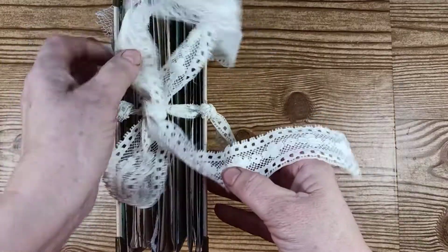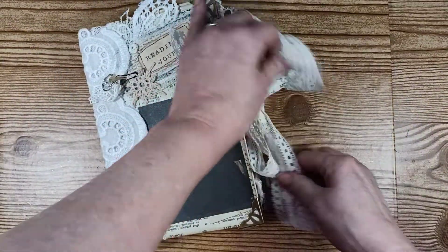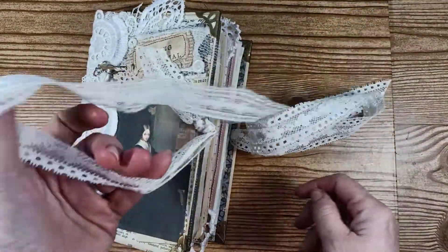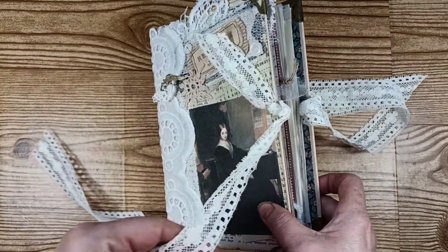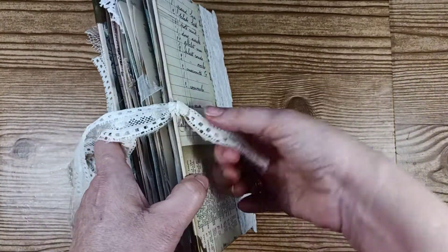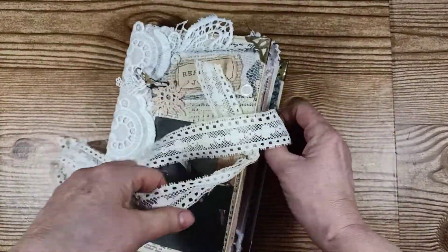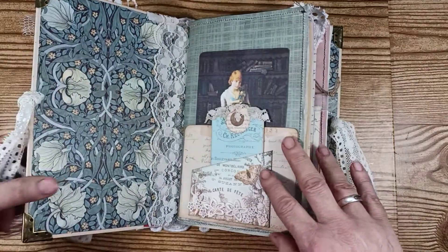This is how I did the closure with some ribbon. I'm just going to undo it to show you. I left a little tail here with the closure ribbon, and here's the back — I left this on the back too. These just both tie together here.